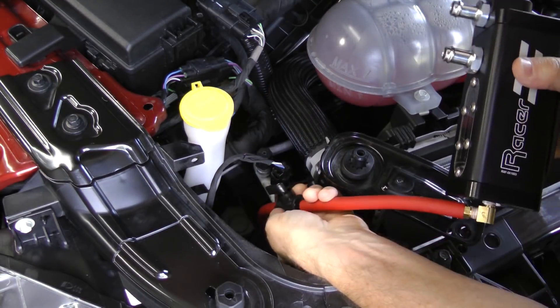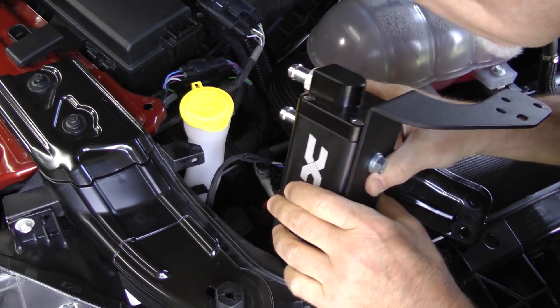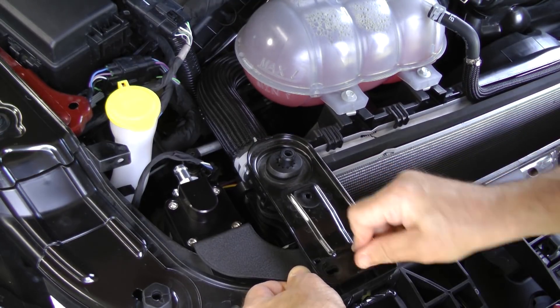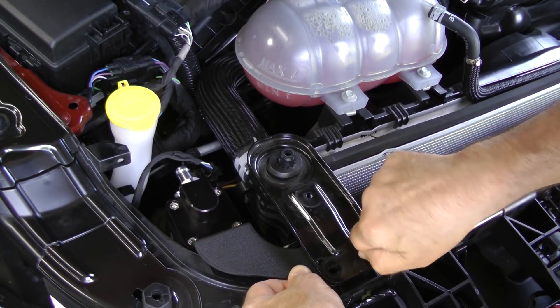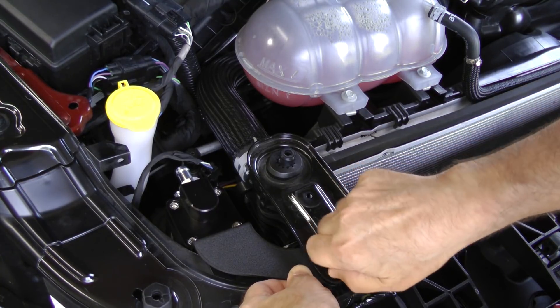With the inline valve in place, I can now put the oil catch can back in its final position and tighten it down.